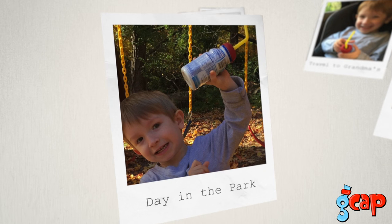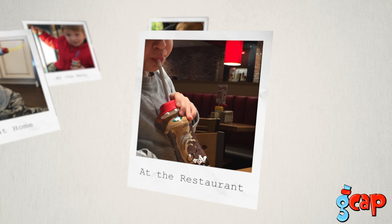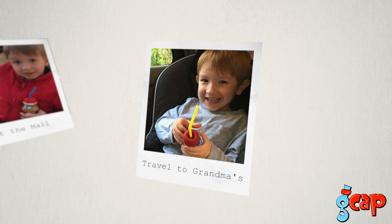GCAPs are ready to use anytime, anywhere, on any bottle top. So wherever you go — the park, the mall, out to eat, in the car, or just around the house — you can have a GCAP with you.